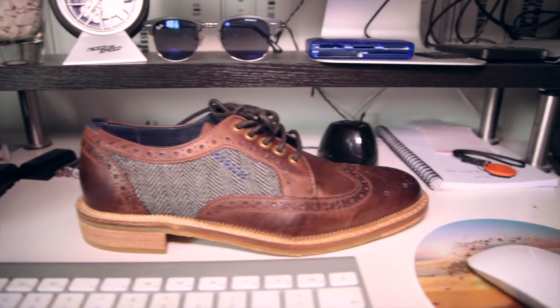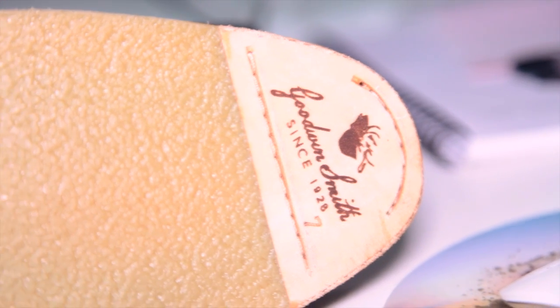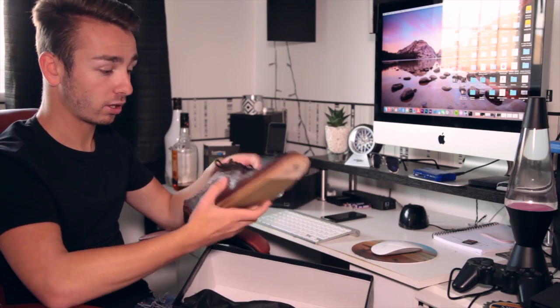They come in a nice little, quite thick bag. These are the shoes. Really strong leather. Got that nice new smell as well, the new pair of shoes. Nice branding on the bottom. I've worn them once and they're so comfortable. I just need an excuse to actually wear them out to an event or something, just to show them off a bit more.